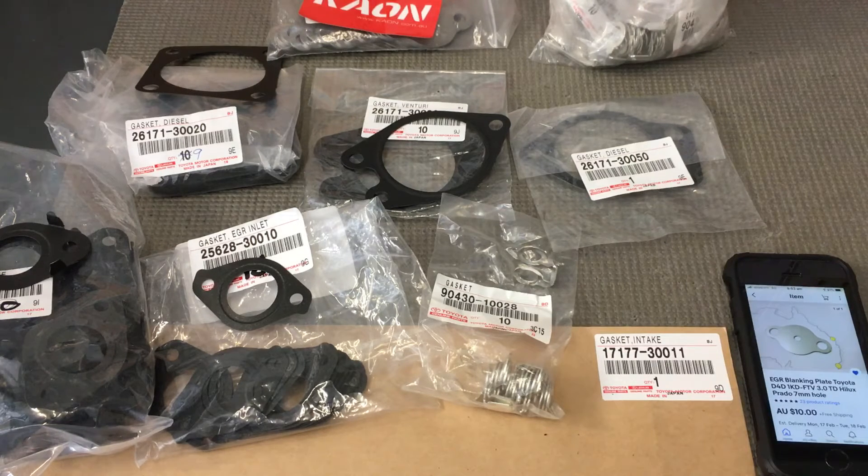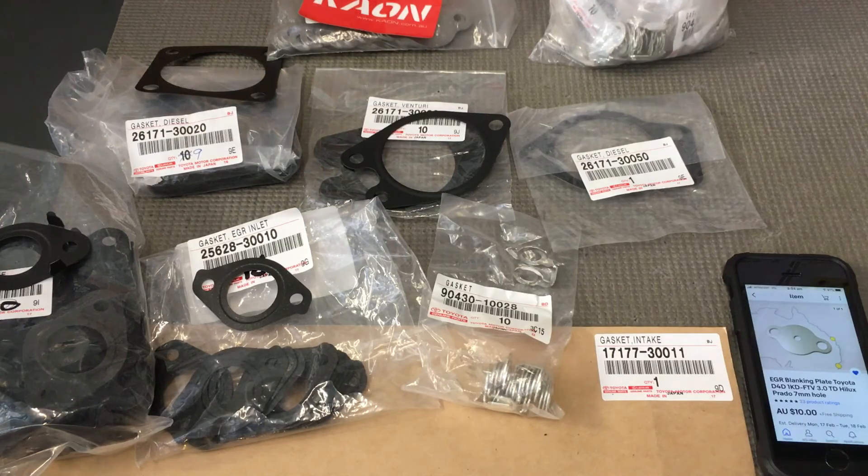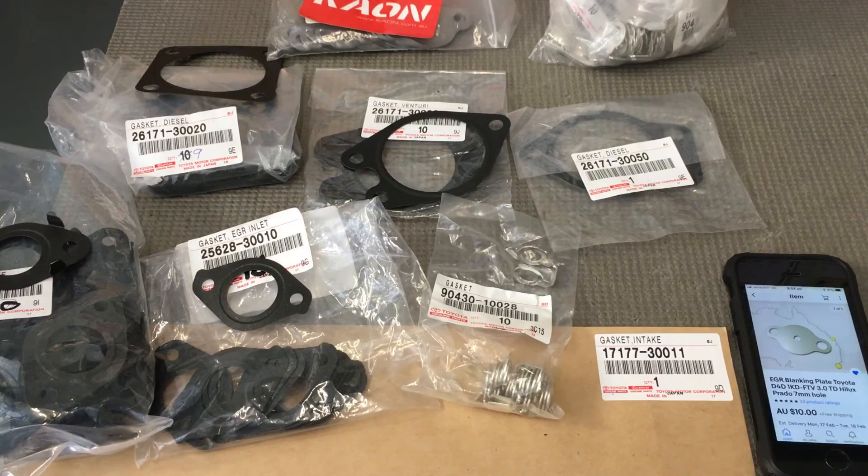We'll briefly touch on catch cans. Catch cans reduce the oil, maybe — some work, some don't. Some block up and cause problems, pop seals, some restrict the flow of the PCV and then people end up with dirty engines. So there can be some associated problems with catch cans. They're expensive, they're untidy, the brackets can be poorly made — they wobble around and can damage the vehicle. You don't need one of those, in my opinion.